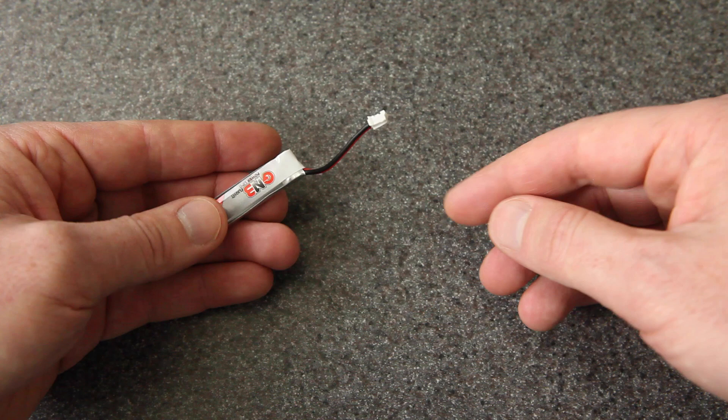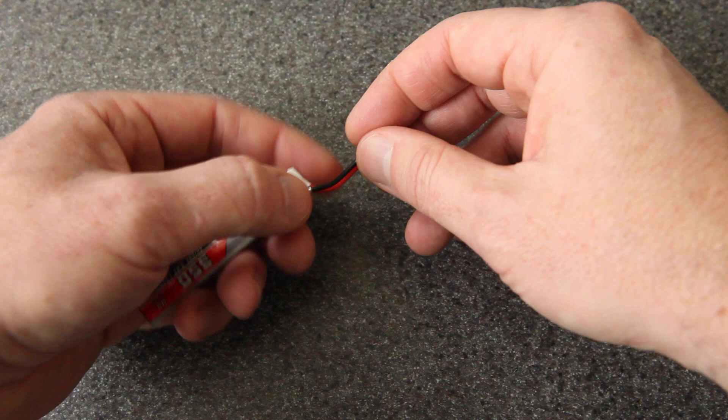Also, when you're disconnecting the battery, you never want to pull on the wires. You always want to be able to grab the actual connector. And if it's really short, it could be hard to get your fingers in there. So figure out what length you want and then you'll be ready to make a cut.